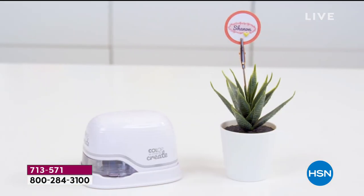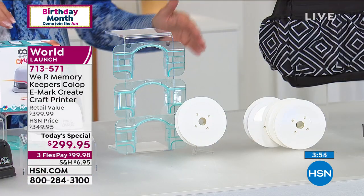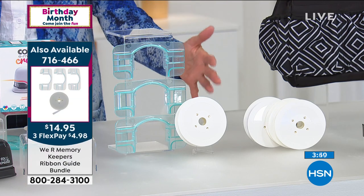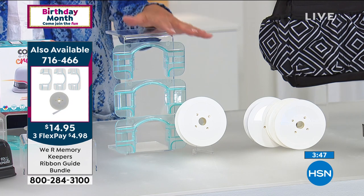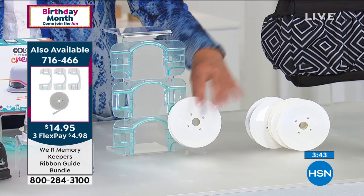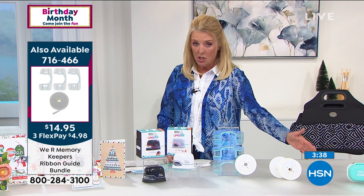We've got about four minutes to go, guys. If you want to get the ribbon guide, I'm telling you — get it. The ribbons you'll be able to make for specialized birthdays, weddings, bridal showers, and baby showers are so worth it. We have just a little over 2,000 left, and you do get a spool of ribbon to go with it, extra ribbon, extra ink, and additional exclusive HSN images.